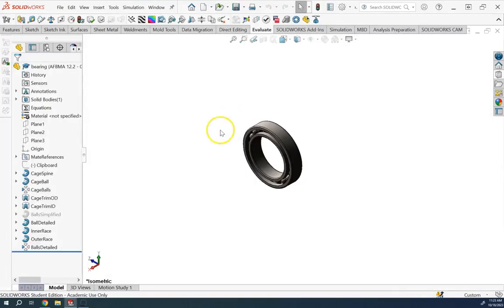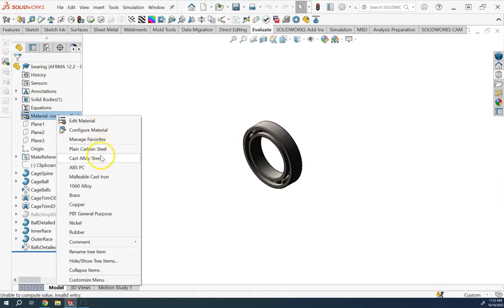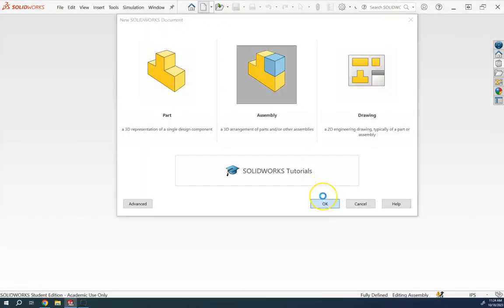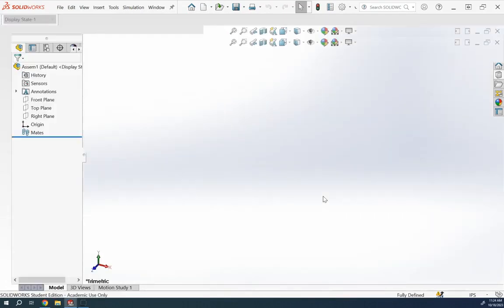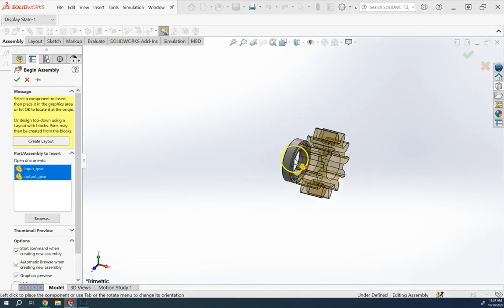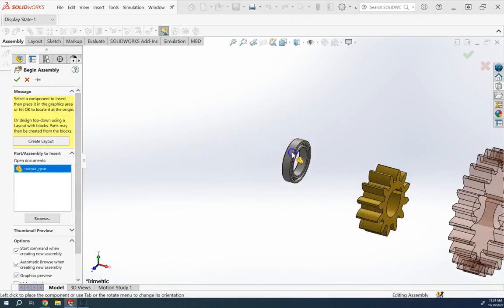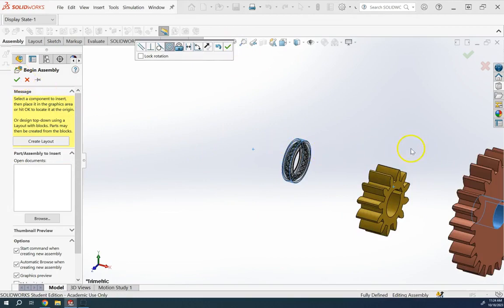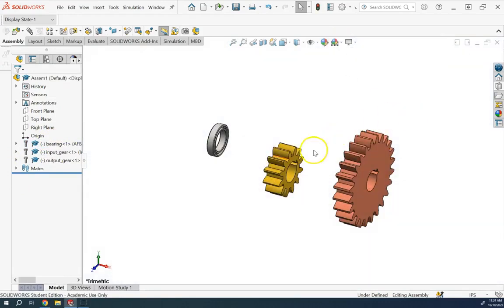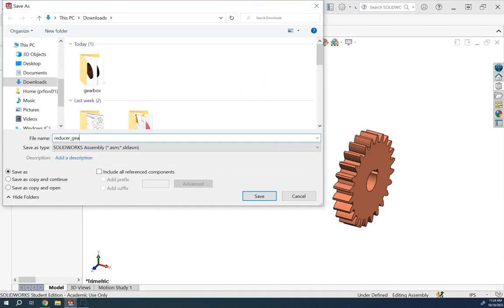I apply cast alloy steel material to the bearing. Now I'm ready to create the assembly. I bring all the parts in, make sure nothing is fixed, and since I need two bearings I hold Ctrl and drag to duplicate the bearing. I save the assembly and call it 'reducer gearbox'.